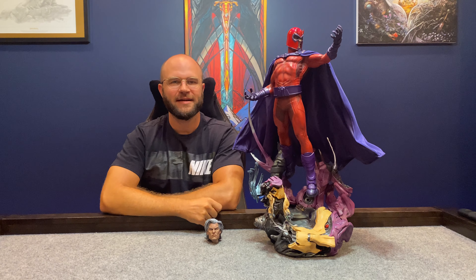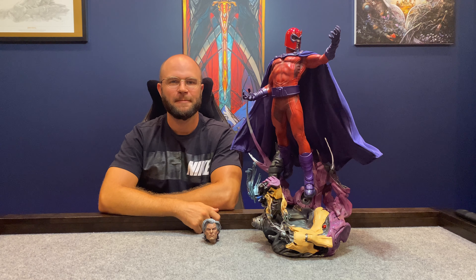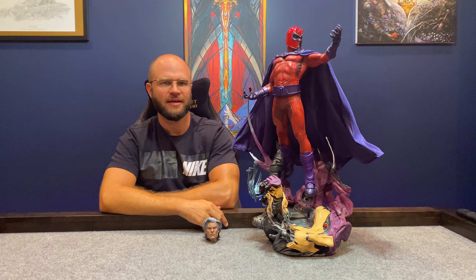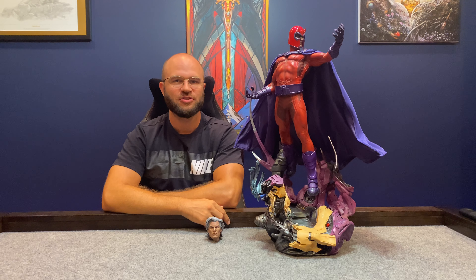Hello everyone and welcome back to Stinky Goose Gaming and Collectibles. We've got a statue review today. We're talking about Magneto, the Master of Magnetism — Eric Linscher, his common, non-superhero name. Let's do a deep dive into exactly what this statue is.